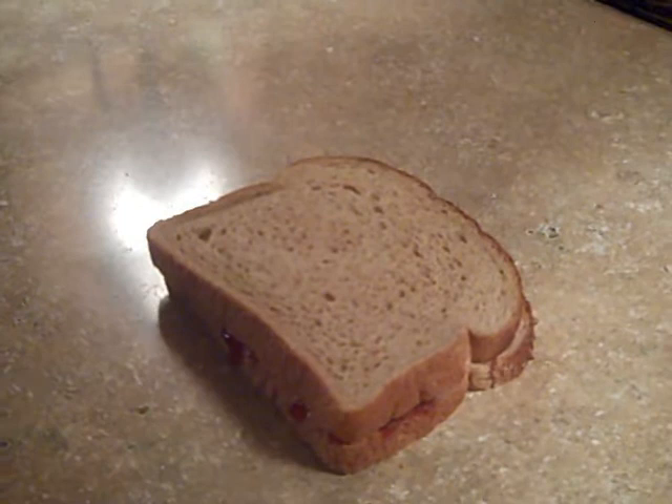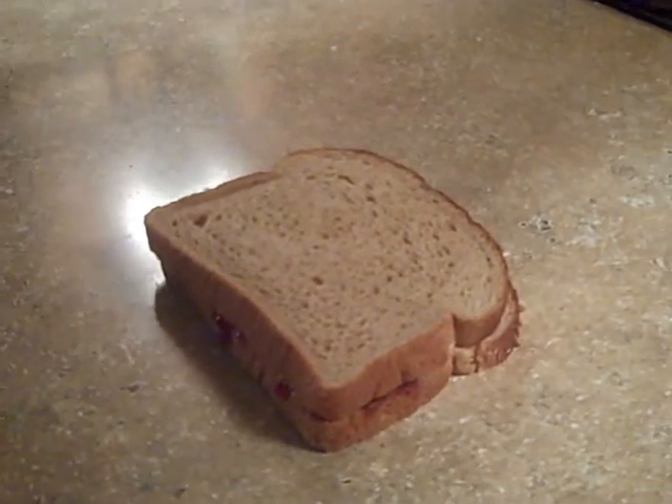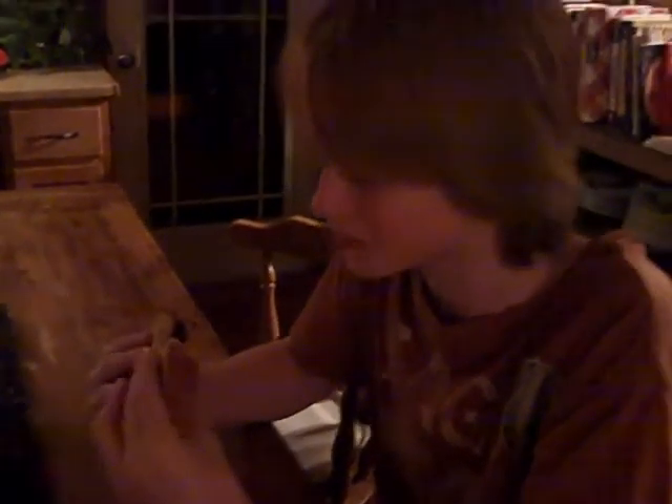Now I have to eat that. There it is. It's not the best peanut butter and jelly sandwich, but I have to eat it anyway. That bite was pretty much bread. Here we're going to get to the jelly. Is there any peanut butter on that? I ate too much of it.